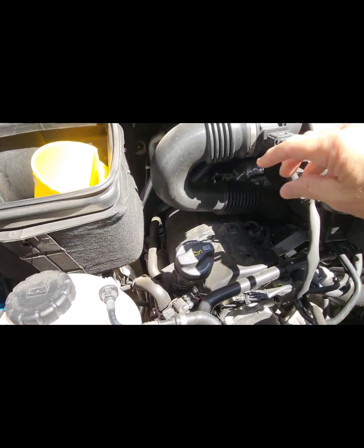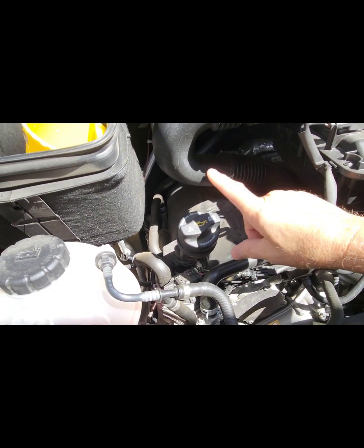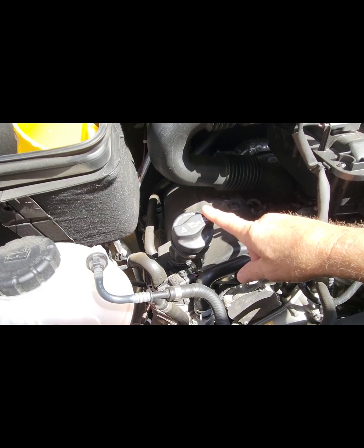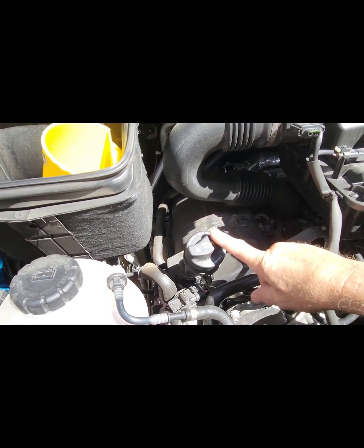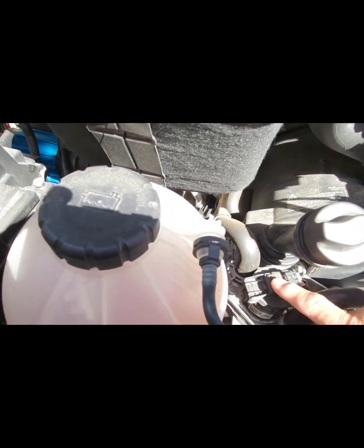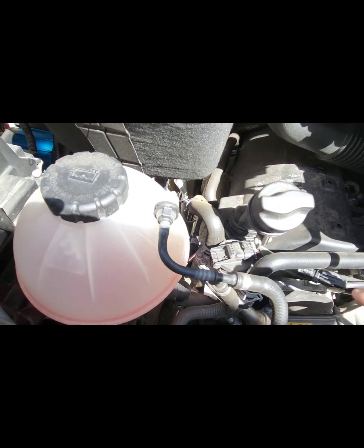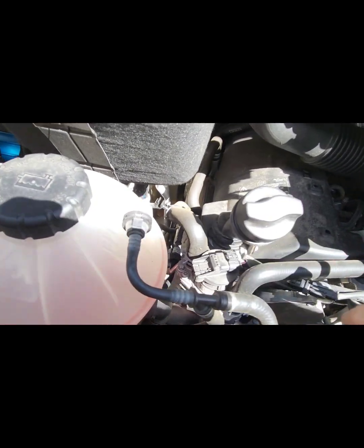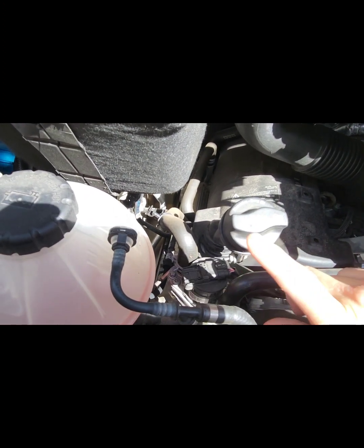There are a couple of videos out there on this, but this is for the 2022–2023 Mercedes Revel. This here is your oil filter, and this is your EGR valve — it has to do with emissions. When you open it up you'll see it's black inside with fins that open and close. Sorry for the shadows; the sun is shining right down in this area.